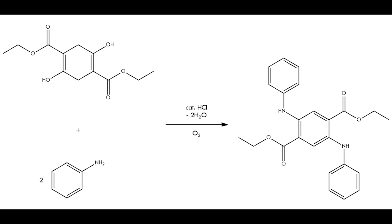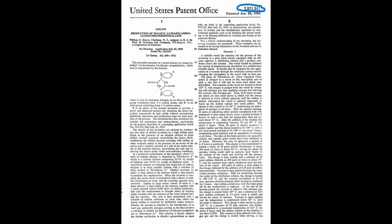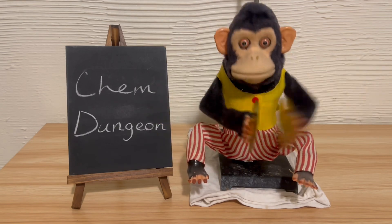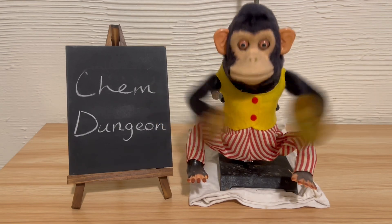The procedure I'm using is a modified version of one in a patent — look it up on Google Patents if you want. It uses a high-boiling solvent called Daltherm-A, a eutectic mixture of biphenyl and diphenyl ether, and I don't have that.